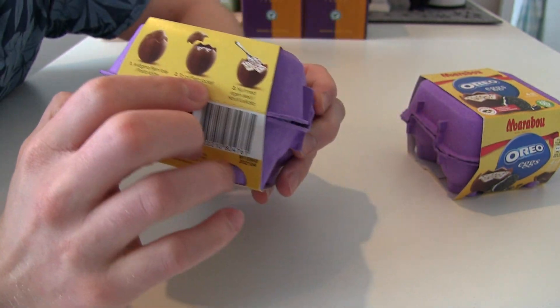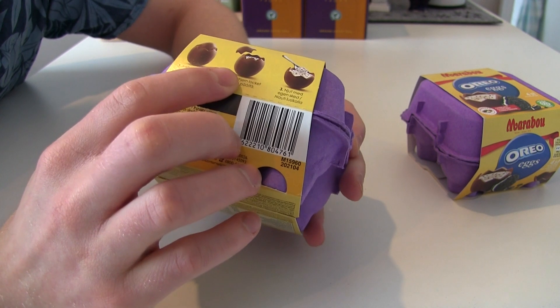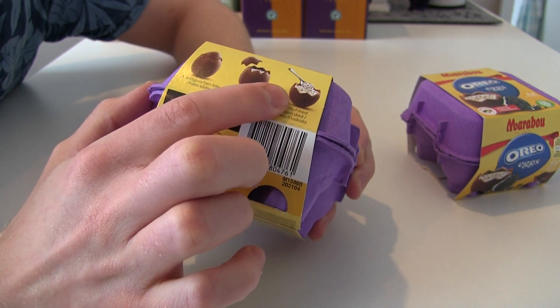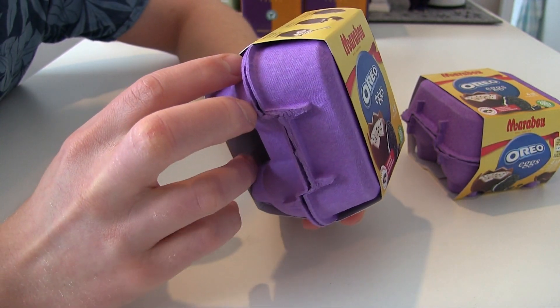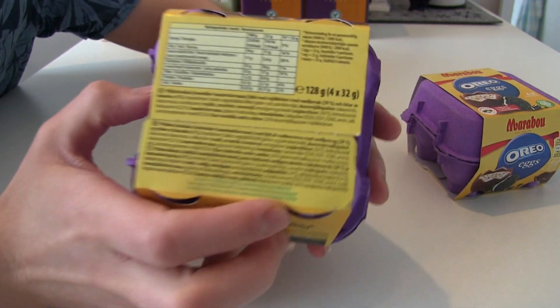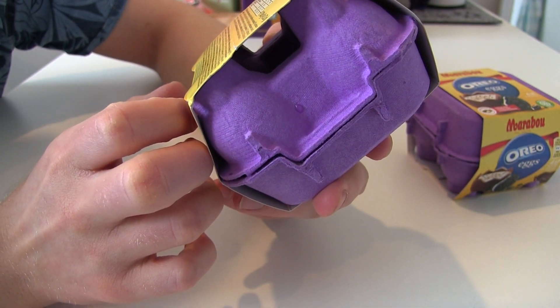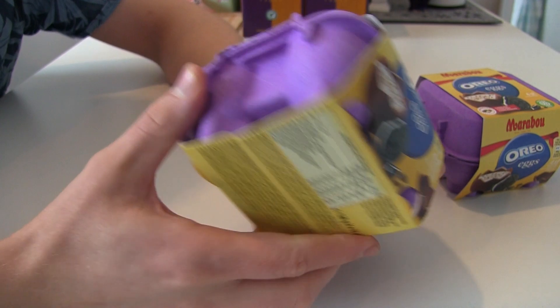And look at this. You crack it open with a spoon, and inside, you spoon in the Oreo filling. Nice! These are the ingredients — a lot of sugar, as you can see. 52% sugar! That's a lot.